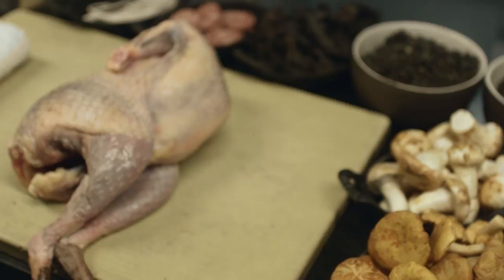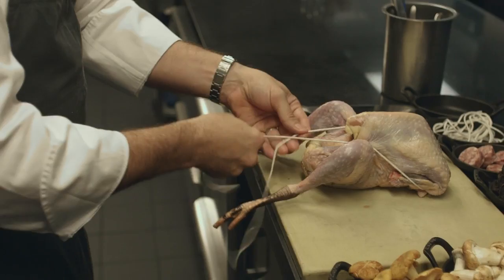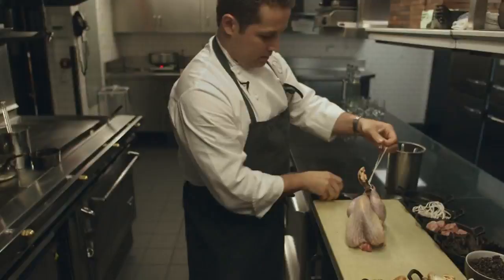We start with the guinea fowl, which we are going to stuff with a lemon and then also stuff with some thyme. So here we go above the neck, wrap around the neck, and then come around the front two wings, right on the bottom of the cage, tying it twice, making it super tight. We come around the legs here, another double knot, and that's the tied bird.